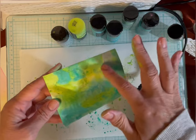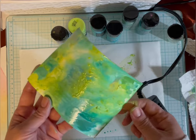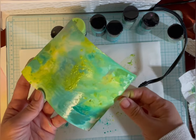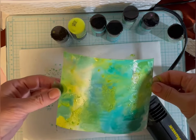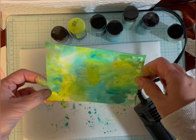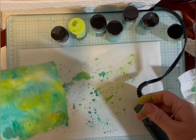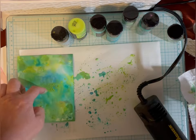The other thing to remember: if this gets on your clothes and it dries, it will stay in your clothes. I probably should have worn something else, but if you can get it off while it's still wet, it's fine. It's just once it's dry, it's permanent. I'm going to let that dry a bit and I'll be back.